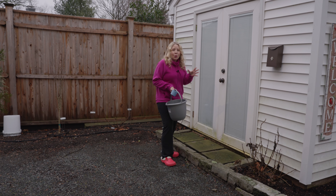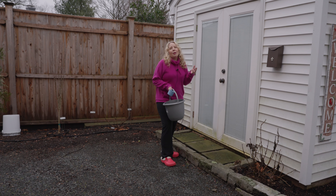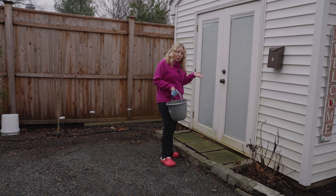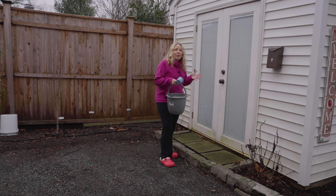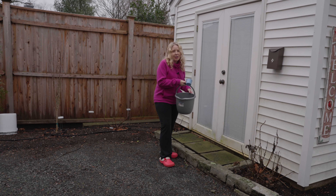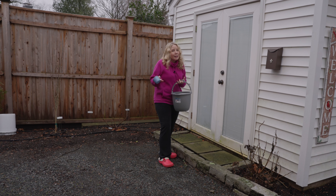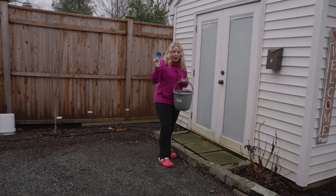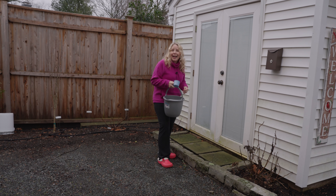Now they're hibernating, they're dormant, so they really don't need a lot of water, but you don't want them to completely dry out. I don't have running water outside at the moment because we've turned off all the spigots so they don't freeze. I have a bucket of water here and I only give them about a cup, because when they're dormant they don't need that much water to just stay alive. I just want to give them enough to keep them going — so I have my measuring cup and my bucket of water, and let's see how they're doing.